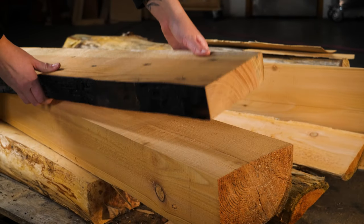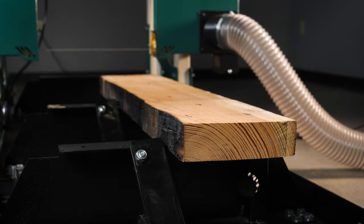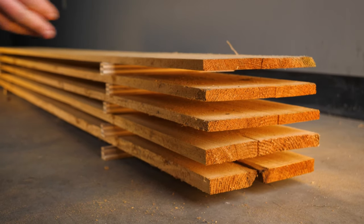Enjoy the satisfaction of milling your own lumber. Clean up and reuse old timbers, resaw a thick board, or make use of downed trees around your property.